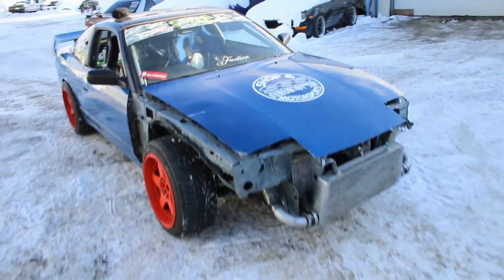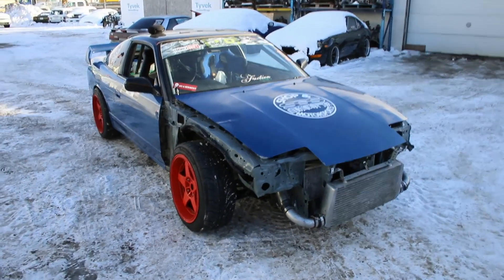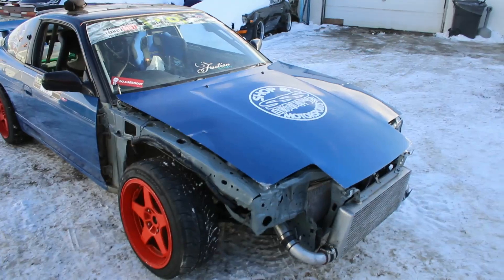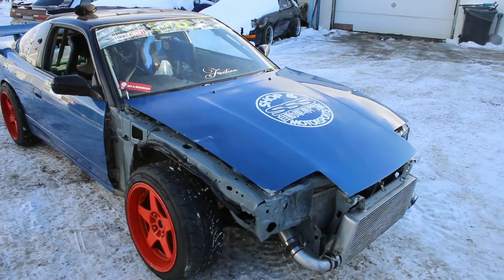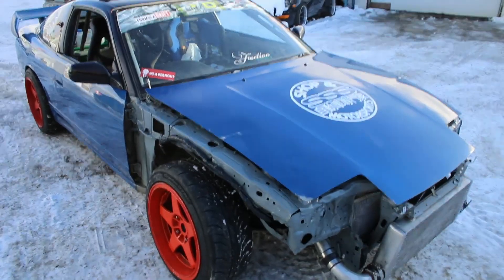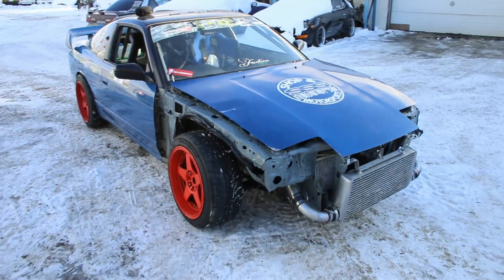Now that I've got the car running and driving and somewhat safe, I decided I'm going to take it for a quick little test drive. It's actually pretty dry out, so it should be pretty safe. I figure if I take it for a little bit of a test drive I can see if there's anything else that needs to be worked on. I've never even hit boost since I've had the engine back in, so I feel like it'd be a good idea to hit boost, get it up to speed, listen for any weird noises or clunks, and evaluate where we're sitting.